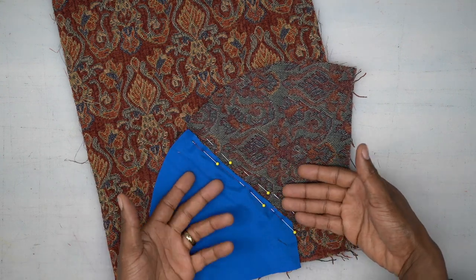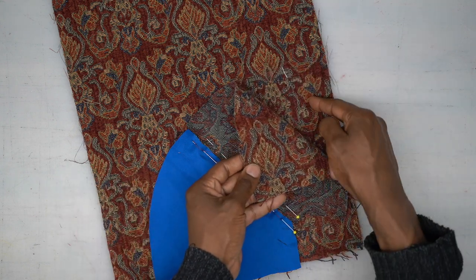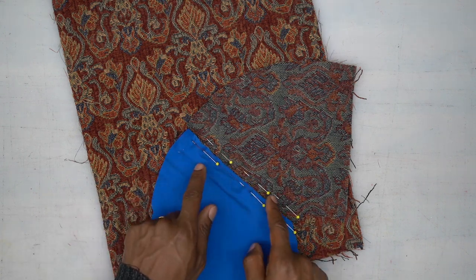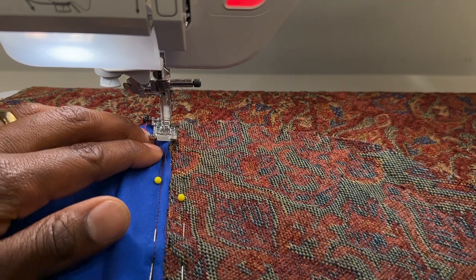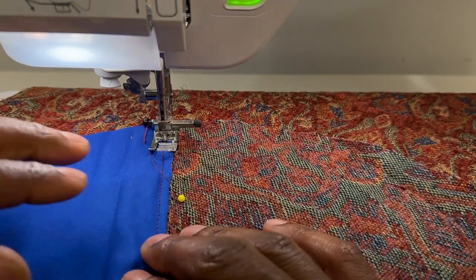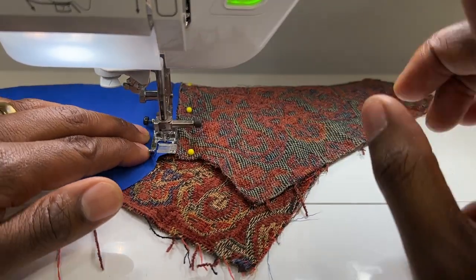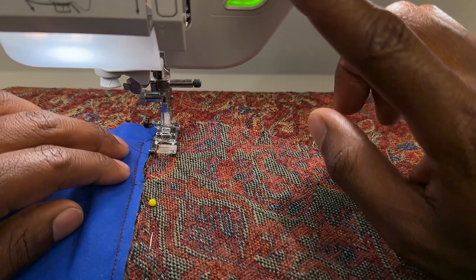Now we're going to go to the machine and follow that basting stitch guide from top all the way down to the bottom — right where the stitch starts and where it ends — using a three-eighths of an inch seam allowance. While at the machine, take your other pocket bag, turn it up right side facing, pin it in place. Both raw edges should be touching each other, both right sides facing the front piece. Head to the machine and do both stitches.